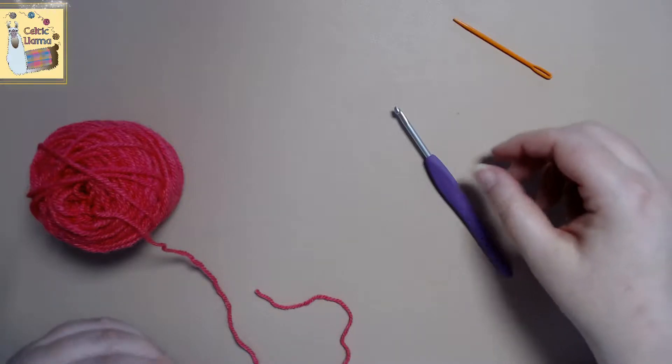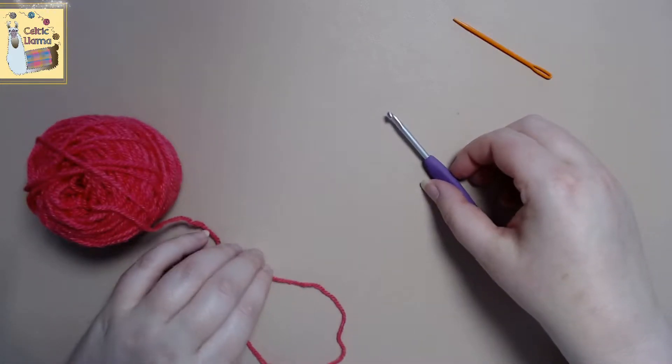Welcome to the Celtic Llama. In today's tutorial I'll be showing you how to crochet a flower.